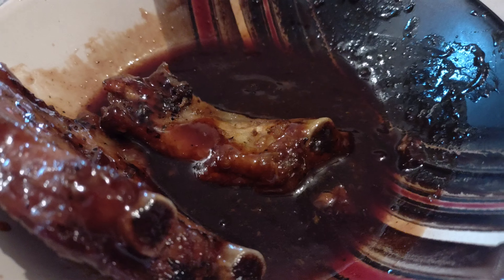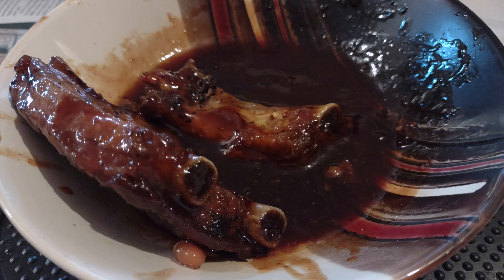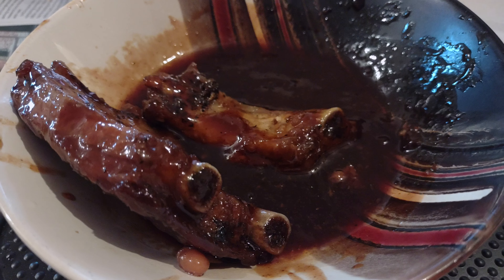As you can see, I got a lot of sauce here, but I'm going to save that sauce for when I have mashed potatoes, and I'll put that on as my gravy.